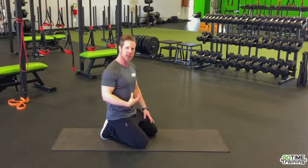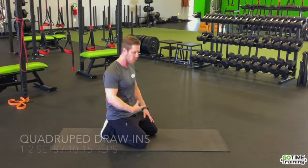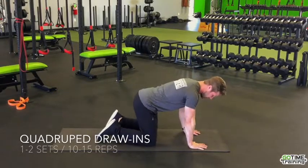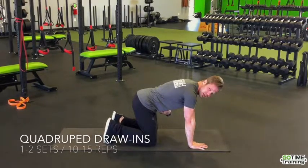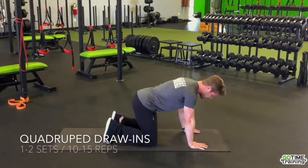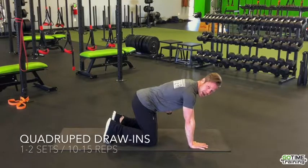We're going to do what's called the drawing-in maneuver. We're actually going to draw our belly button towards our spine. We'll get into a quadruped position — hands right under our shoulders, toes supporting, shins down, and knees right underneath our hips. We're going to draw our belly button in towards our spine and hold for five seconds.